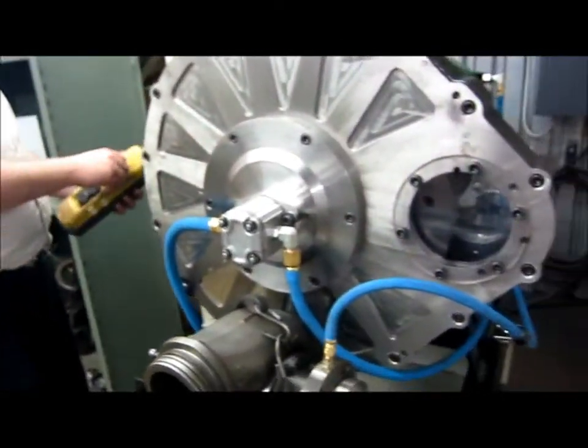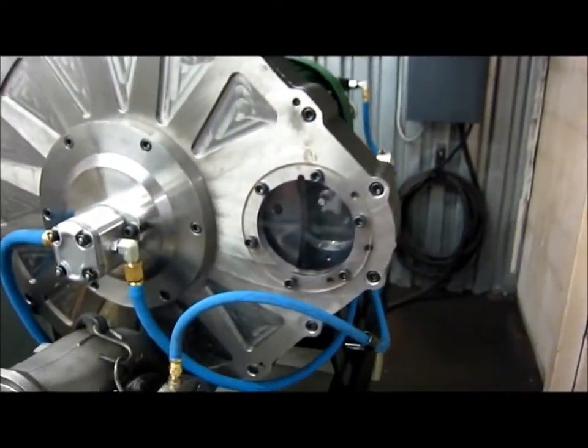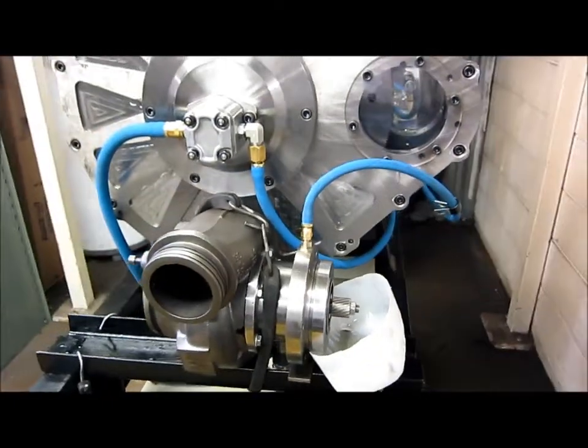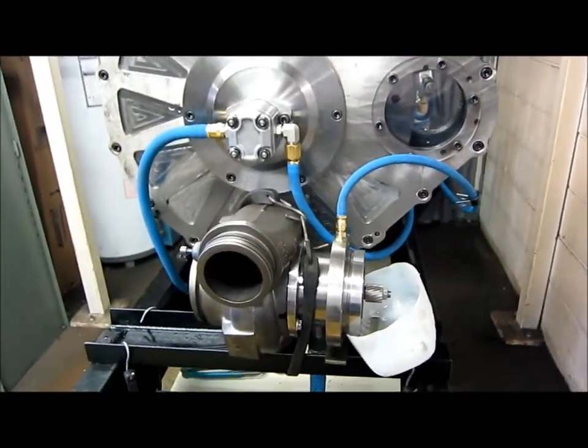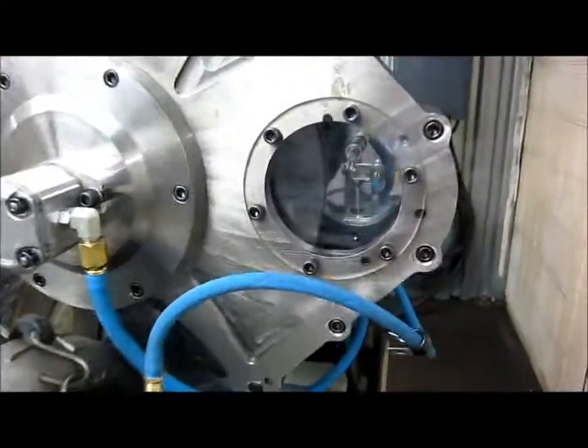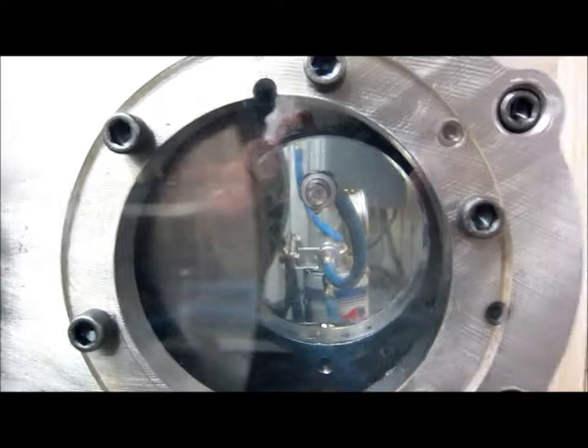We're going to run up to 30 Hertz on the inverter, which will be 50% RPM, and we'll just verify that the turbo bearings are getting enough oil and that the spray is working properly and that everything is good.